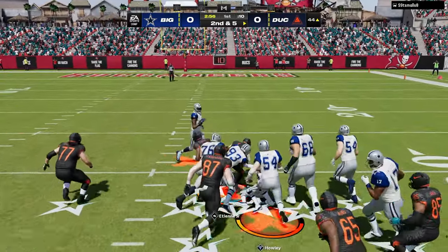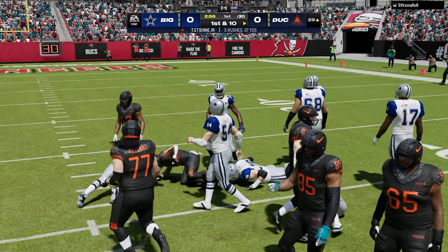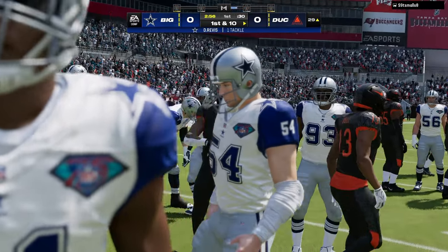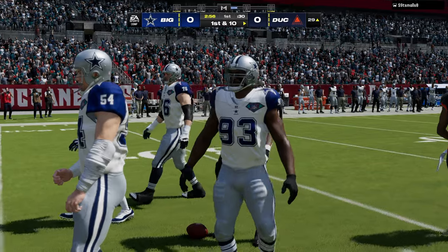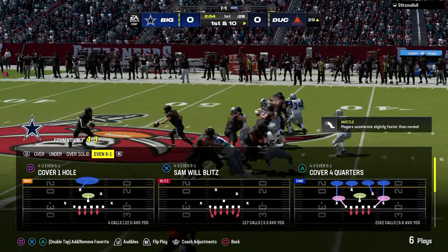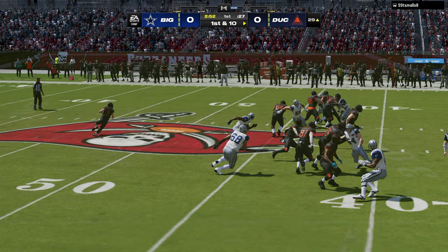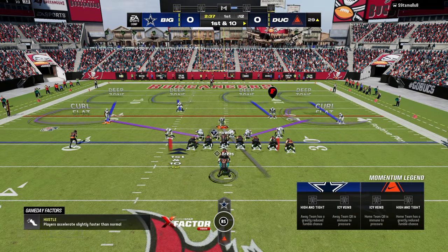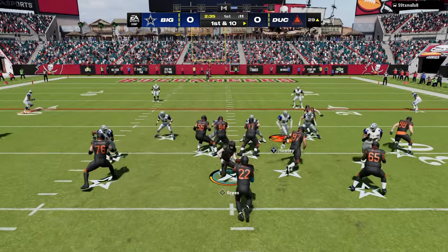The best playbook for 6-1 — I'm actually in the Chiefs' playbook right now — but the best playbook for 6-1 is the Patriots' playbook. If you're exclusively running 6-1, maybe consider switching to the Pats' playbook because it's going to have the Tampa 2, and the Tampa 2 is really good for a lot of reasons.